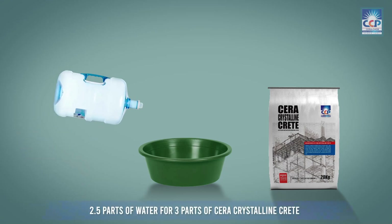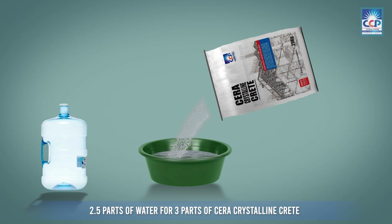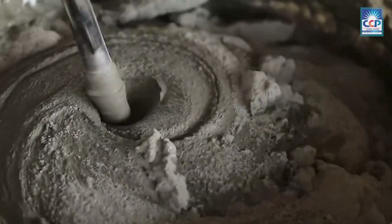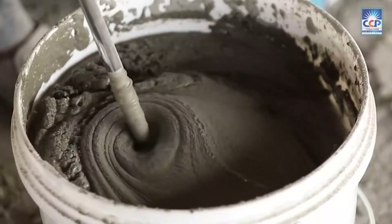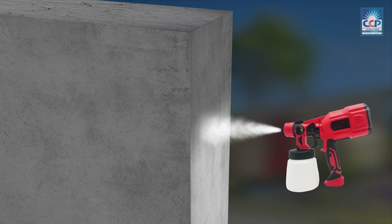Take 2.5 parts of water in a wide-mouth container and add 3 parts of Seracrystalline Crete to it and mix well. Mix it thoroughly to obtain a smooth, lump-free slurry. Saturate the surface using a jet spray for 5 to 10 minutes before coating.